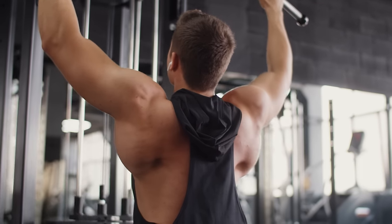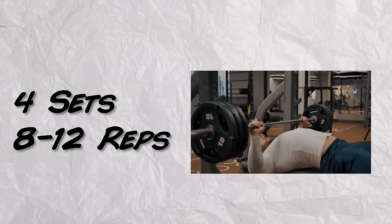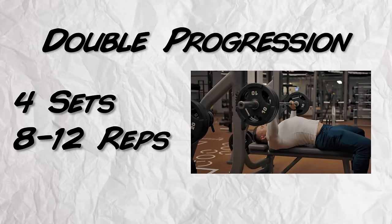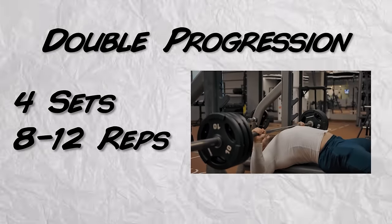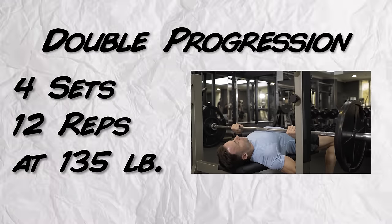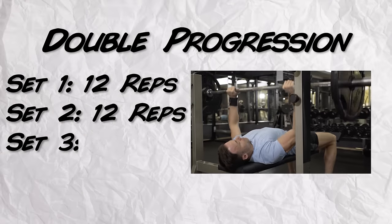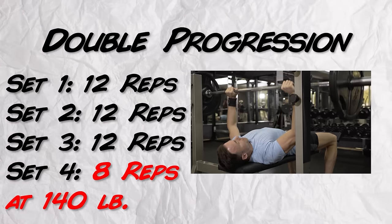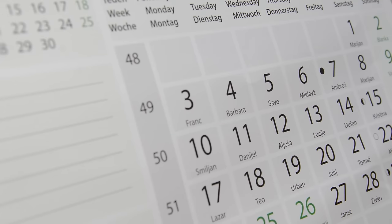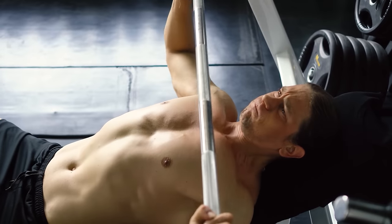Double progression is a method of regulating how to increase the volume and intensity of your training. For example, if your program calls for four sets of 8-12 reps on the bench press, you're only allowed to increase the weight once you can complete all four sets at the top end — meaning four sets of 12. So if you're at four sets of 12 with 135 pounds, you move up to 140. If at 140 you only manage three sets of 12 and one set of 8, you stay at 140 until you hit all four sets of 12. Whether that takes a few sessions or over a month, you'll be consistently pushing up volume and intensity over time — that's progressive overload.